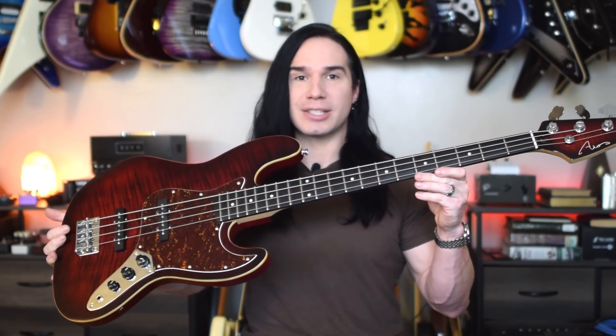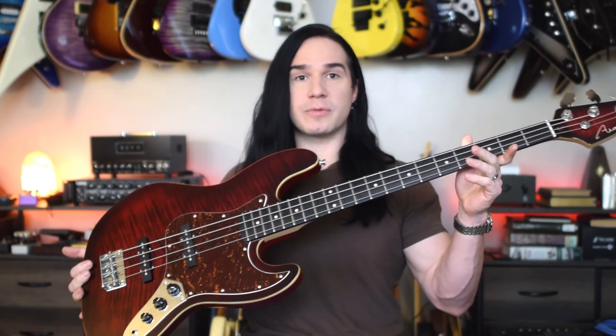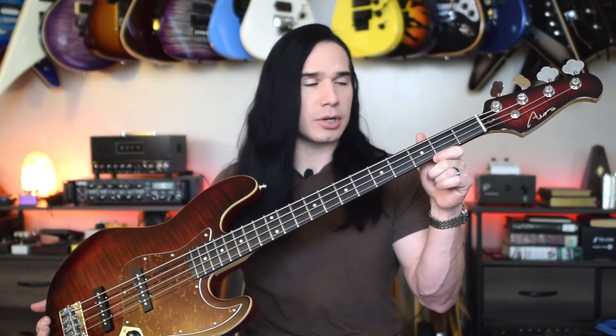Hey guys, welcome back to the Guitar Max channel, and in today's video, it's time to bring the thunder. That's right, today I have a bass to check out, and this is from one of my favorite brands, AIO, or All-In-One Guitars.